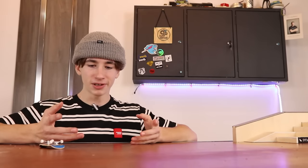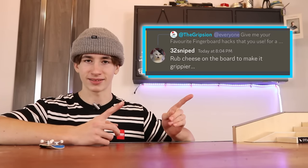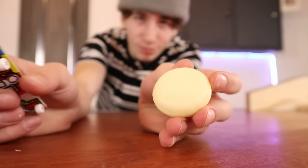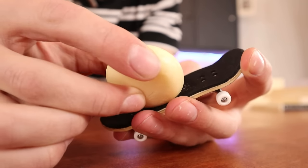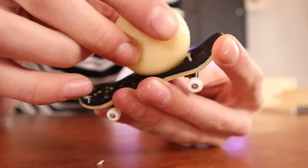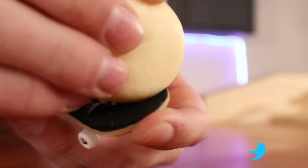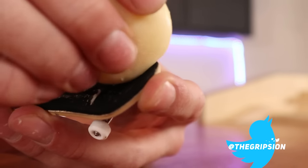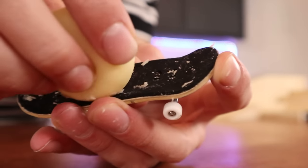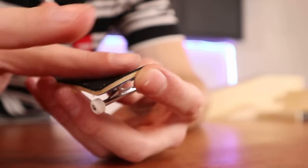Hack number seven is subscribing to the Gription because it will make you better. I mean, he ain't wrong. Hack number eight: at this point, why am I even testing these guys? So we're going to rub the cheese on the grip tape and that'll apparently make it more grippy. This is so wrong.